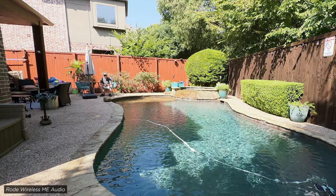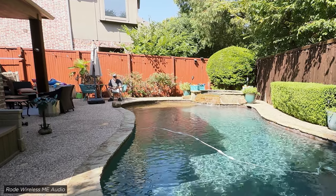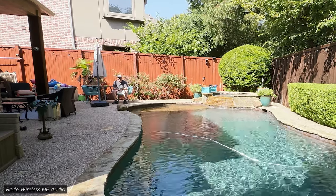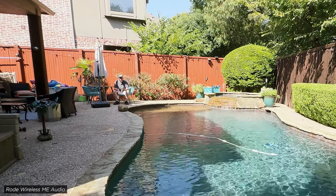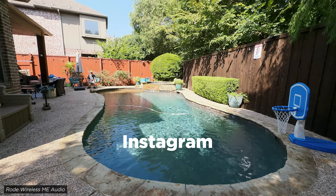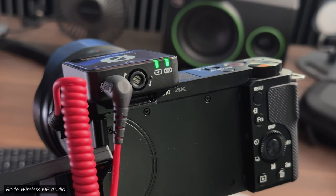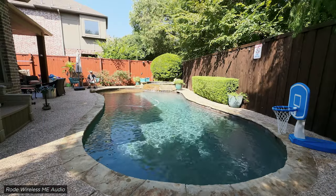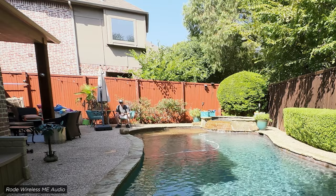I wanted to wrap this up by saying I've seen videos calling the Wireless ME an upgrade to the Wireless Go — and in some ways it is, but in many ways it's not. I would say these are really geared more towards beginners who want to do social media videos: TikTok, Instagram stories, YouTube videos, YouTube Shorts, especially because the mics are very easy to use. You literally just turn them on, they auto-pair, and they have that auto gain feature, which is a big selling point. I would call that an upgrade.